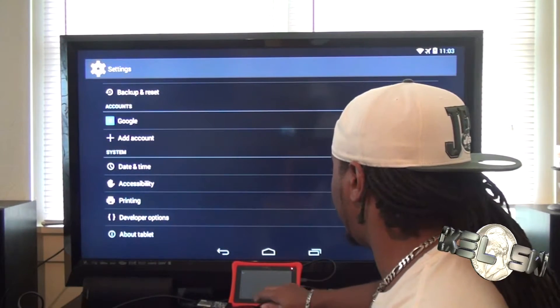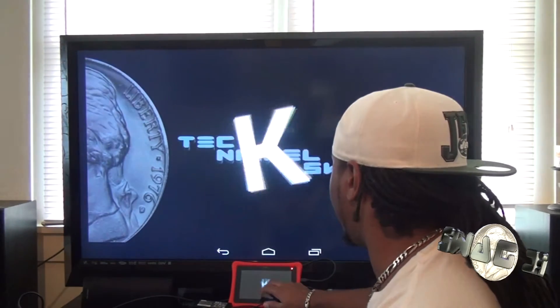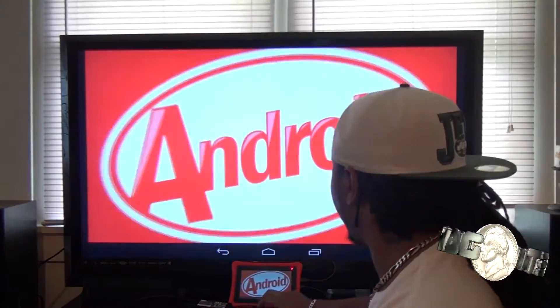Let's go to About Tablet. We're going to go to Android version — 4.4.2. Just for you.